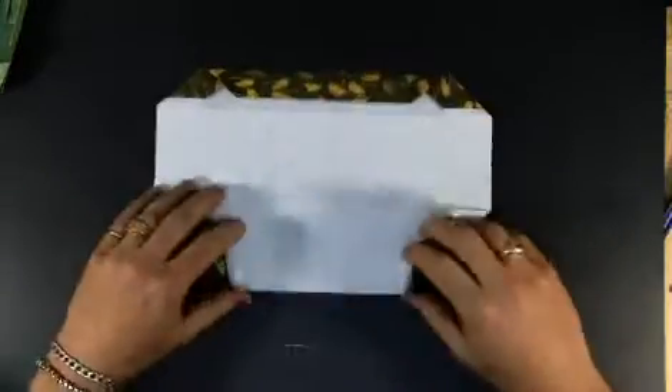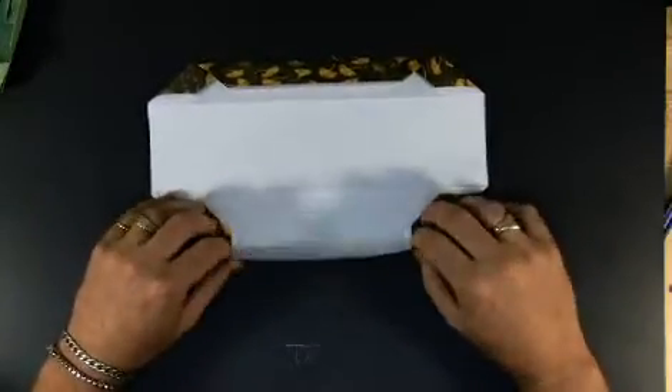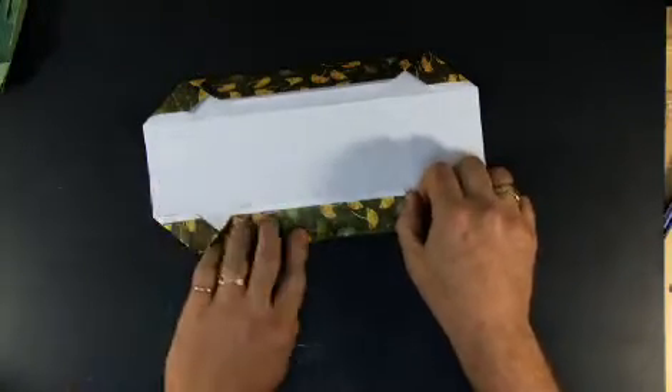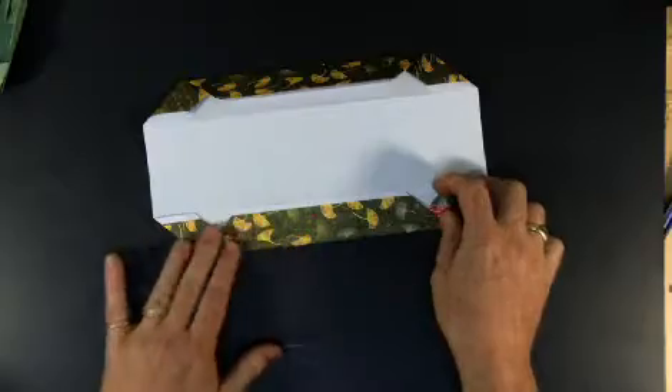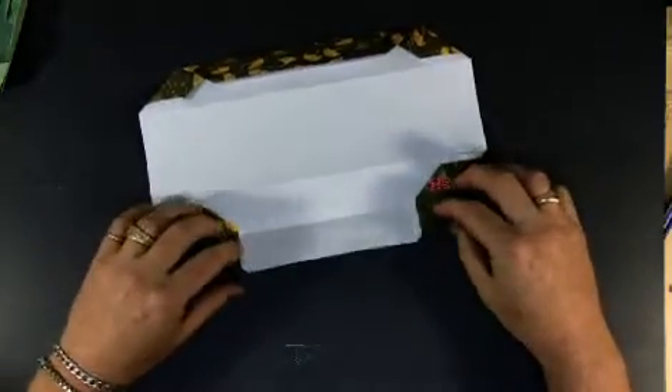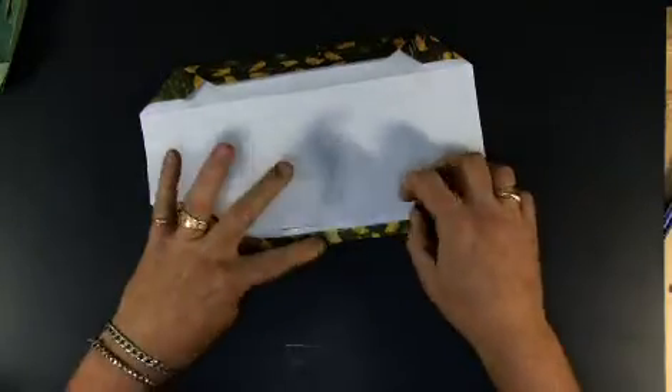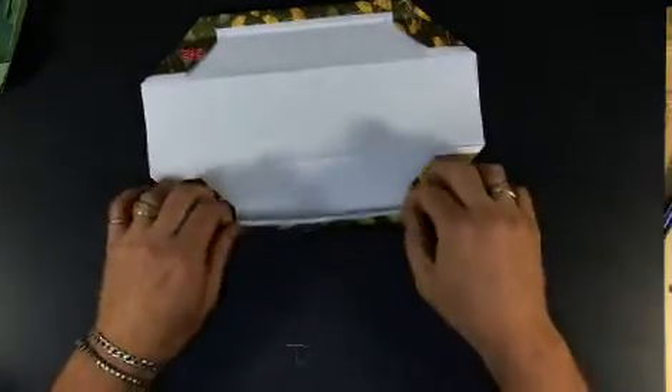Now if you invert this, like most boxes, you can have the pattern on the inside of the box, so just reverse it and give it a try, see if you like that better. Now that I've got that folded, I'm going to fold once more to the line just created — this is going to be my rim, and this will hide or conceal the raw edge of the paper.